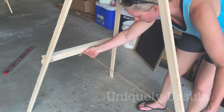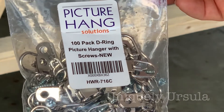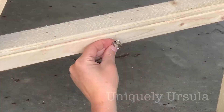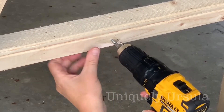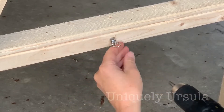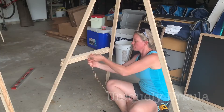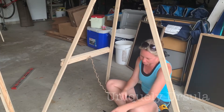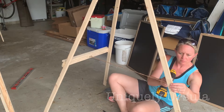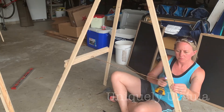I used jute string because that's just what I happened to have laying around. To connect the string to the front piece, I used picture hanger D rings — I thought they were a good solution so that the jute string wouldn't show on the front. But you could just drill a hole straight through and tie a big knot on the front side. Then with the jute string in place, I drilled a quarter-inch hole through that back center leg.